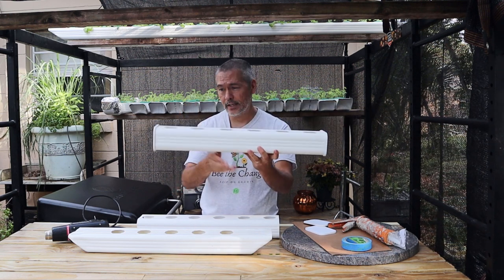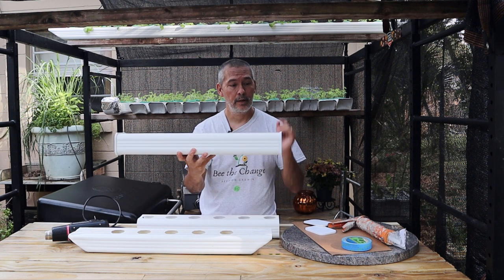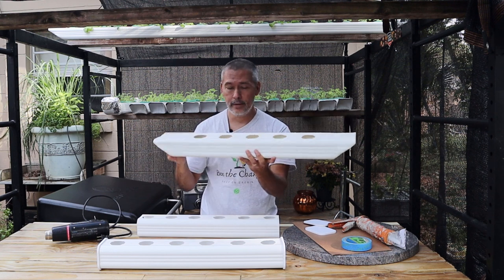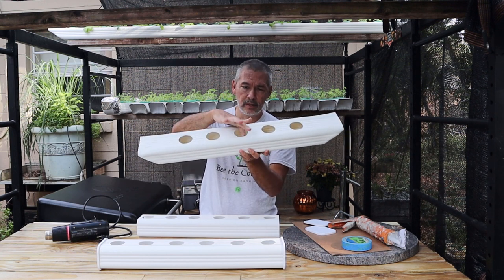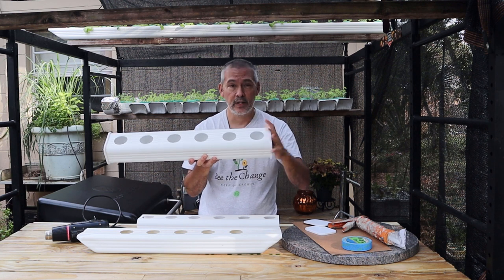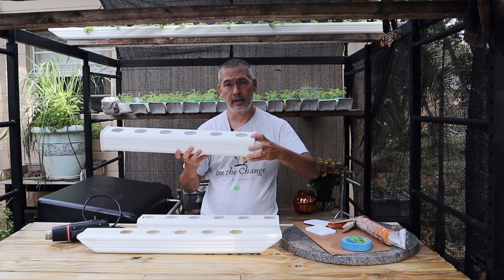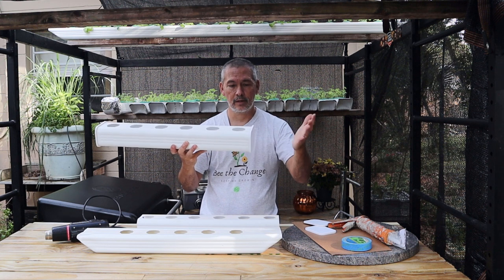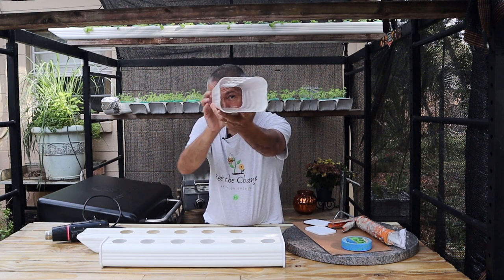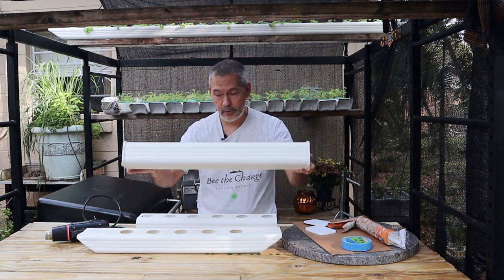I've already tested it — I put water in here and left it for about four or five days and not a bit dripped out, so that's going to work. The other drawback with the old bent-end system was that it was tough to clean — you can't get in from the ends, you'd need a little bottle brush. With silicone, at the end of the year I can pull the end cap back off, clean it out, remove the old silicone, put some new on, and get back inside to clean thoroughly.